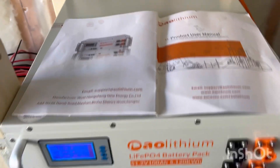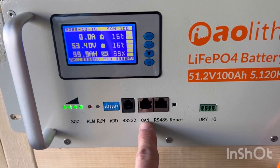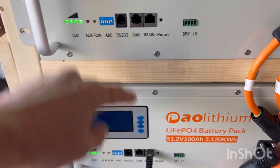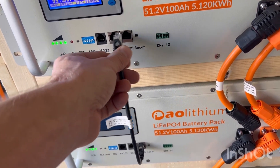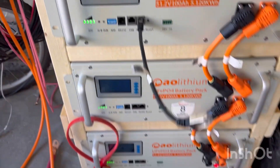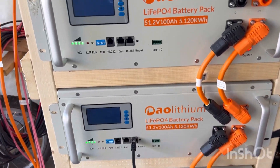The other issue is the instructions are pretty vague. I spoke to their support, and each one of these ports is an RS-485/CAN port. To make them communicate, you can use either port — you just have to set your jumpers.